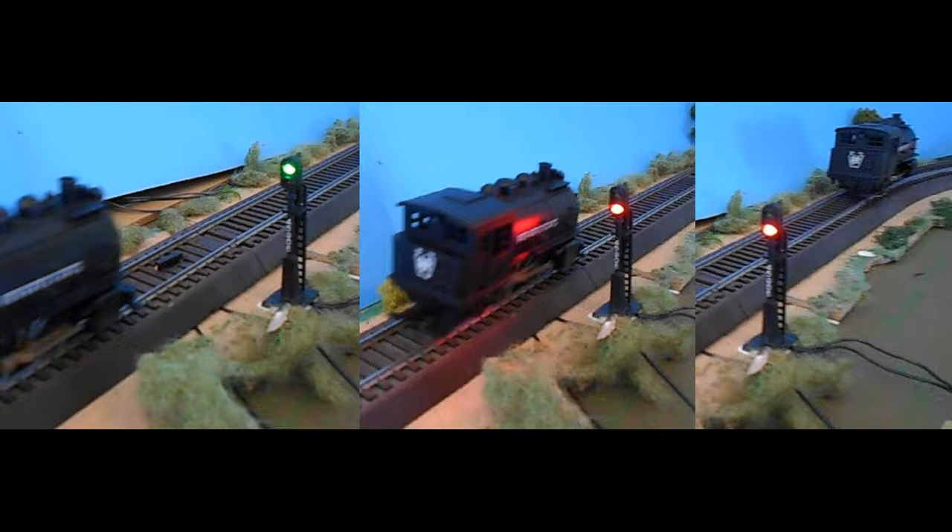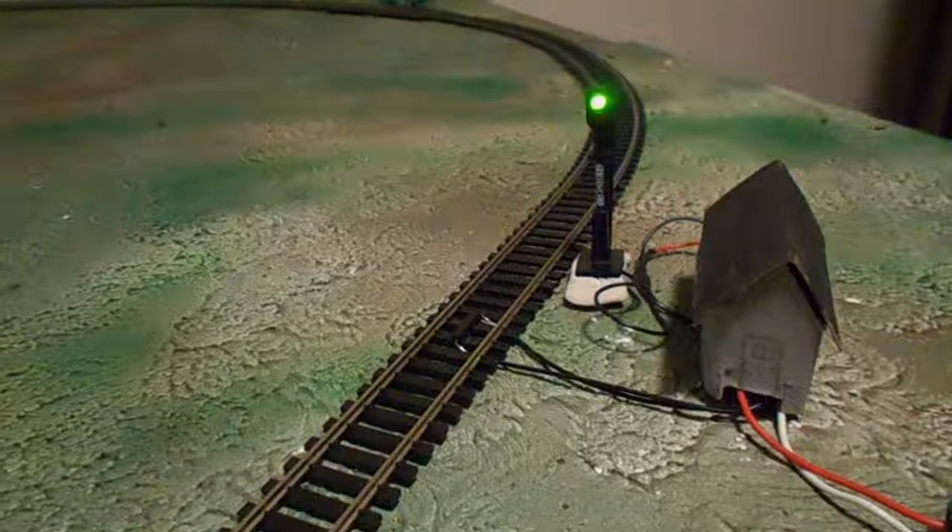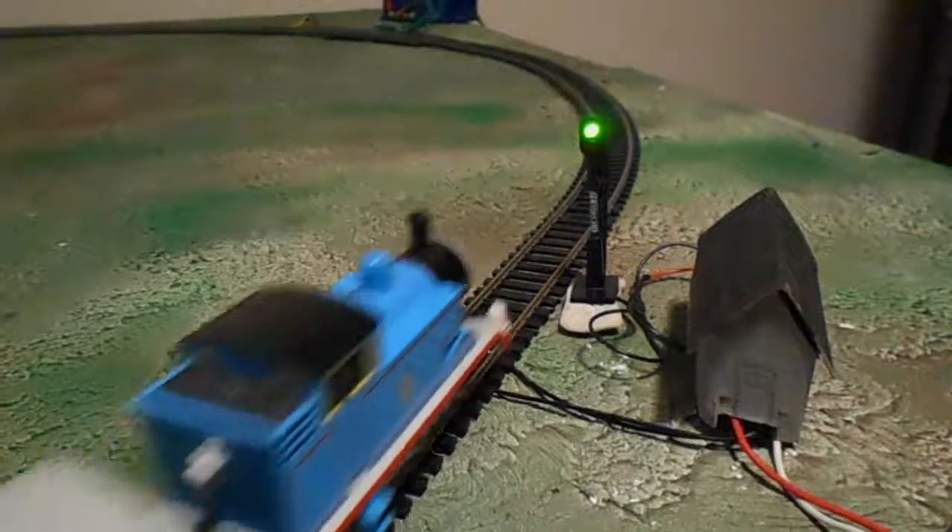When the locomotive crosses over the switch, the relay is activated to turn the signal from green to red. The signal remains red for a period of up to 20 seconds while the locomotive clears the block. This video shows the automatic process in operation.